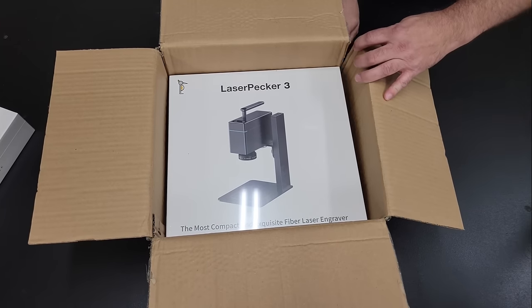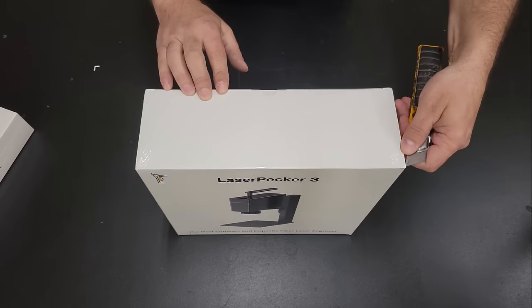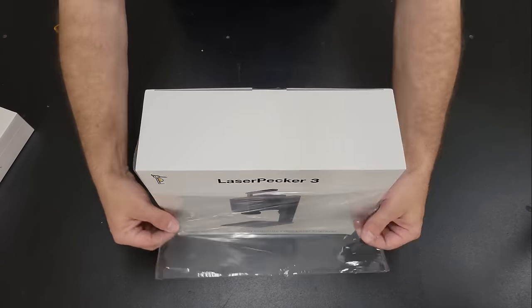LaserPecker sent me the LP3 suite package which includes their roller rotary along with the engraver. Both were packaged in individual boxes sealed in plastic and protected with foam.